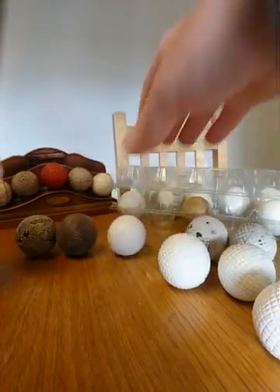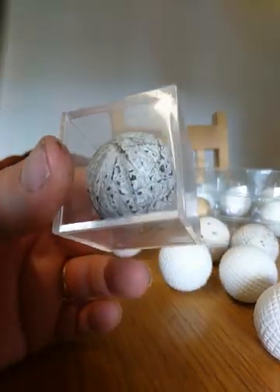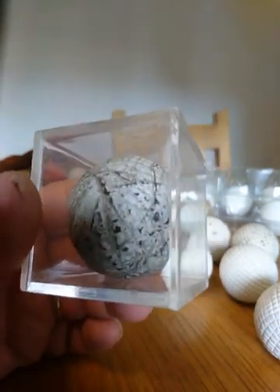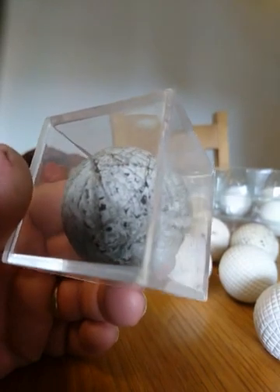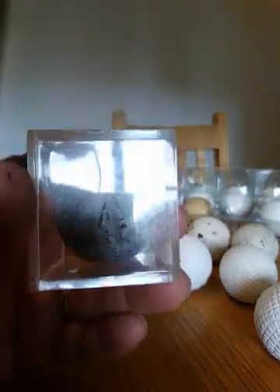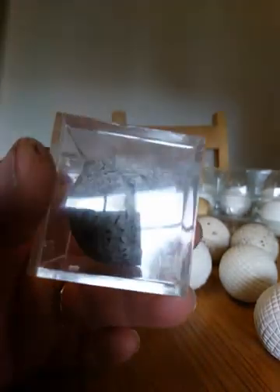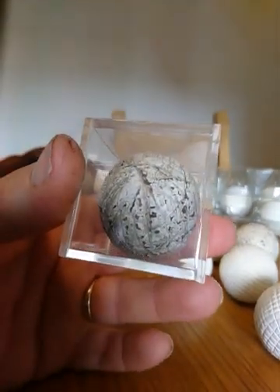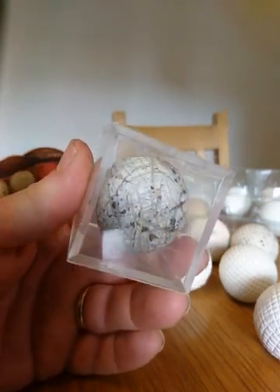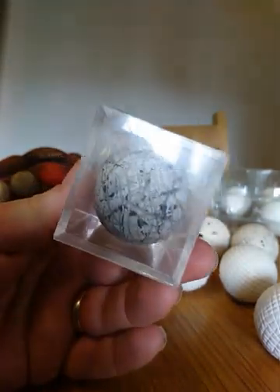So that's the hand-hammered gutters and the smooth one. This one here is a very early gutter dating from the 1850s — it has not a regular pattern on it, so a more random hammered pattern all over it. That's one of my favorite balls in my collection, which I shall be keeping hold of for hopefully quite some time.